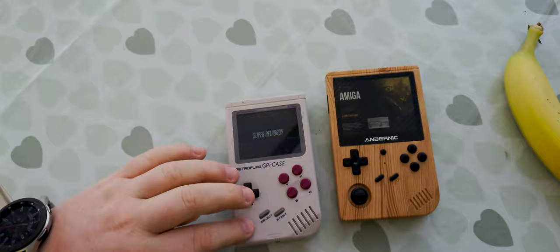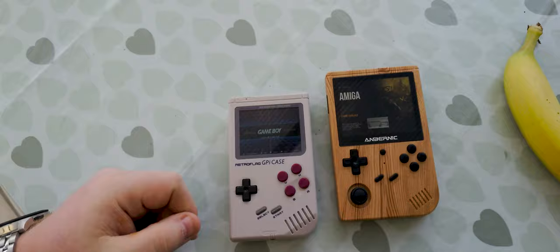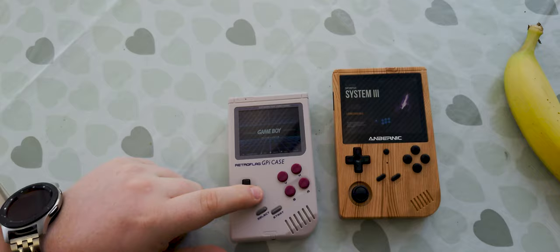They both have speakers built in, both have headphone-out sockets, and both have Wi-Fi. And the Ambernic has Bluetooth, while the RetroFlag doesn't. Now both the RetroFlag and the Ambernic are up and running — let's look at the differences.